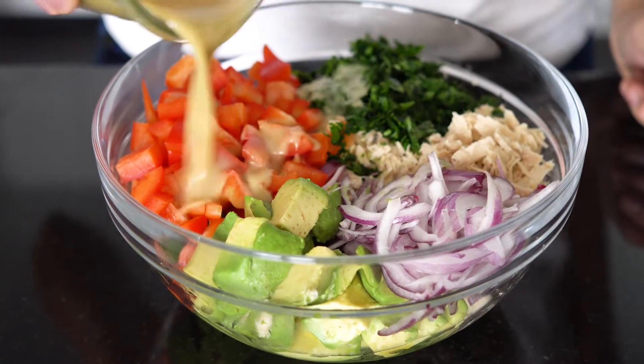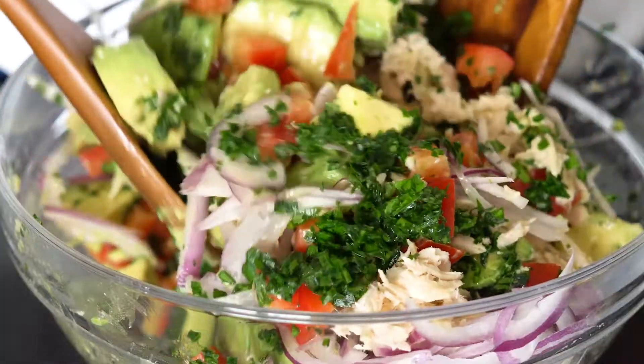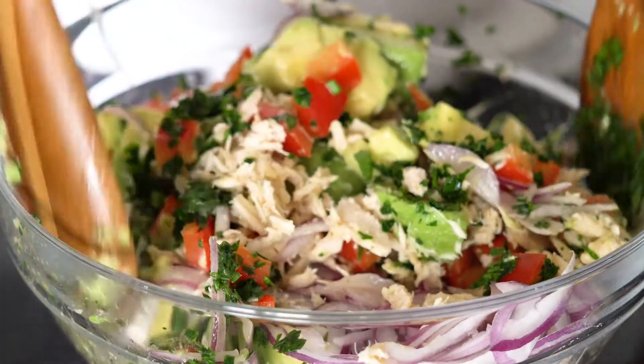Hi guys, today I have an absolutely creamy, super delicious and nutritious avocado tuna salad recipe to share with you. So let's dive right into it.